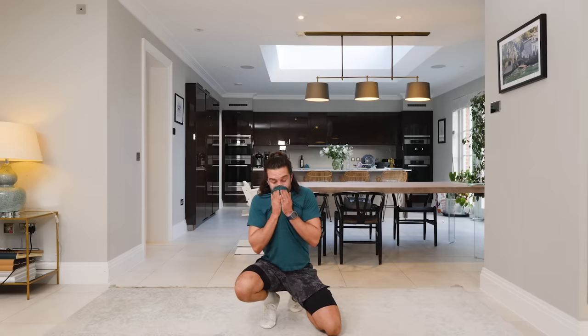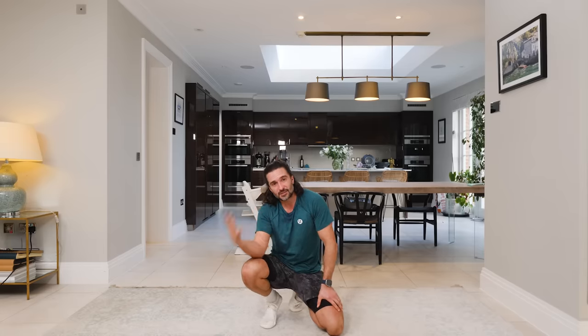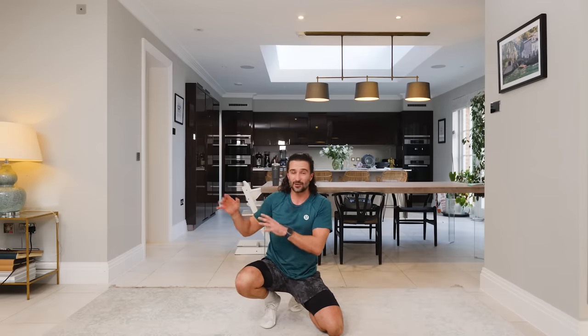That was hardcore — 15 minutes. Well done, thanks for joining, I hope you enjoyed that. There are loads more workouts on this channel, so please hit subscribe. Come back every Sunday — I'll post new workouts. I've also got a Body Coach app with proper tailored fitness and nutrition, bespoke to your fitness levels, diet, needs, and goals — yoga, bar, HIIT, strength. It's called The Body Coach. For a free trial, visit thebodycoach.com. If you love my YouTube videos, you'll love the app. Have a stretch, have a drink, and I'll see you soon — take care.